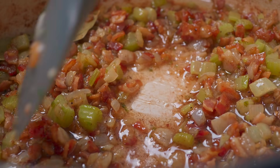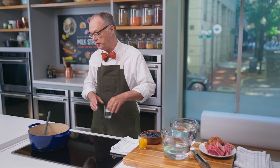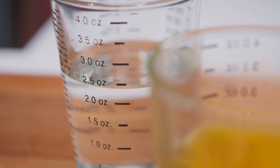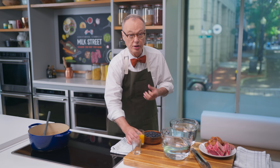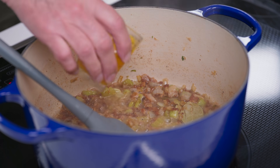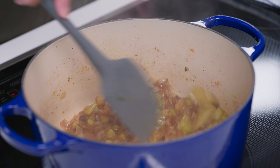The vegetables, the sofrito, are soft. Now let's add a couple of things that really make this special. This is cachaça — it's made from sugar cane, a Brazilian liqueur. You can use rum if you don't have it. And we're going to put orange directly into the dish to lighten it up, and also to deglaze the pan of any brown bits.